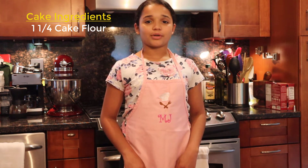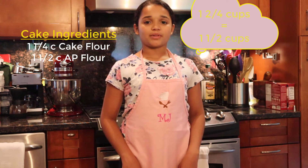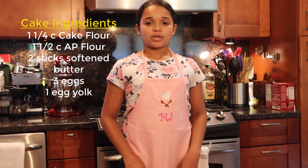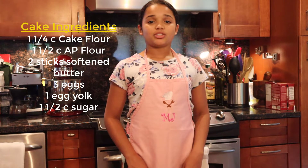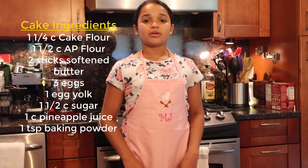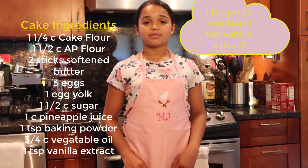So, for today's cake ingredients, you will need 1¼ cups of cake flour, 1½ cups of regular flour, 2 sticks of unsalted softened butter, 3 eggs and 1 egg yolk, 1½ cups of sugar, 1 cup of pineapple juice, 1 teaspoon of baking powder, and 3¼ cups of oil.